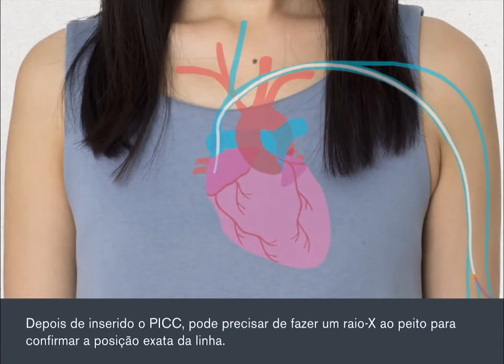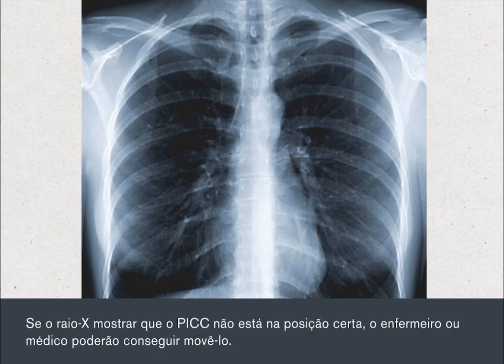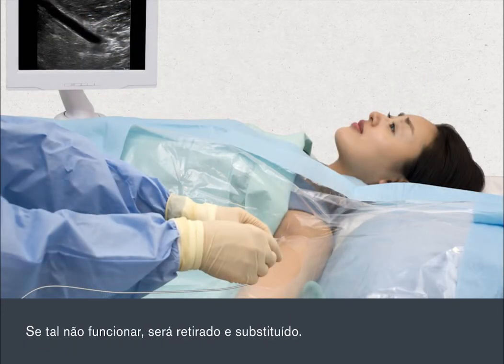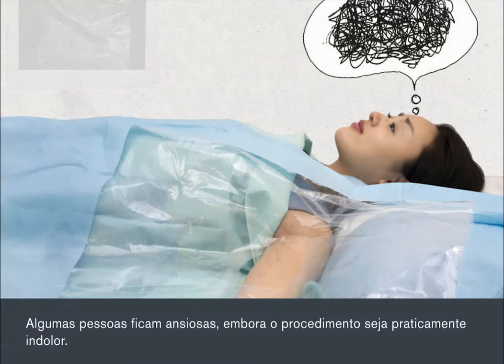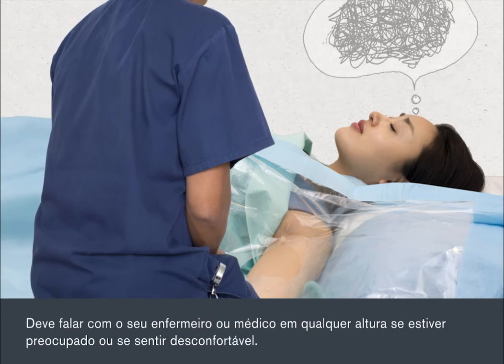Once the PIC has been inserted, you may need to have a chest X-ray to confirm the exact position of the line. If the X-ray shows the PIC is not in the right place, the nurse or doctor may be able to move it. If this doesn't work, it will be taken out and replaced. Some people do feel anxious, even though the procedure is almost painless. You should talk to your nurse or doctor at any time if you're worried or feel uncomfortable.